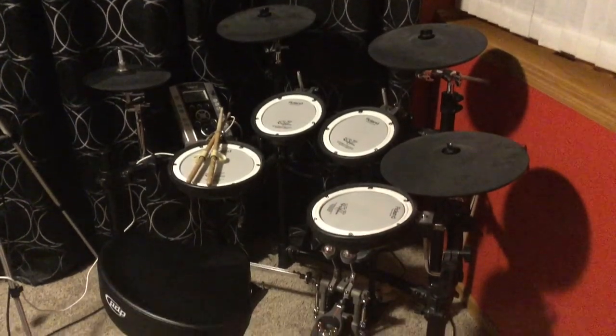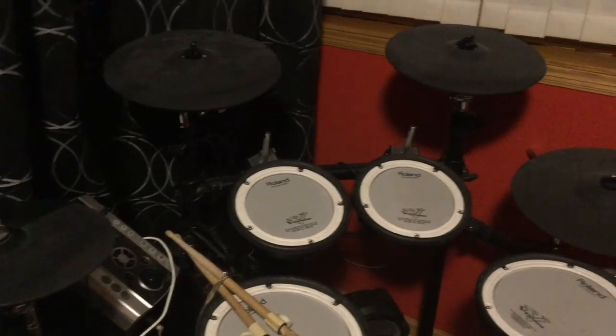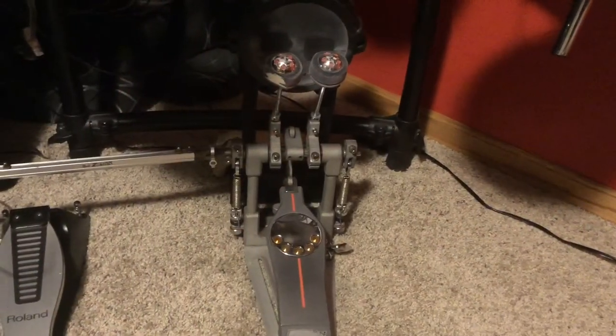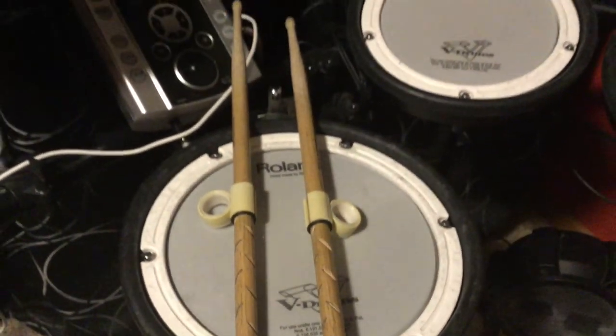I'm now going to show you what metal drums sound like on my electric drum set. You'll be able to hear the fast double bass and aggressiveness in these examples. I'm going to be playing 'Bells and Whistles' by Necrogobblecon from the album Power, produced by themselves and released in 2013, and 'Ready for the Ride' by Avatar from the album Black Waltz, produced by Entertainment One Music and released in 2012.